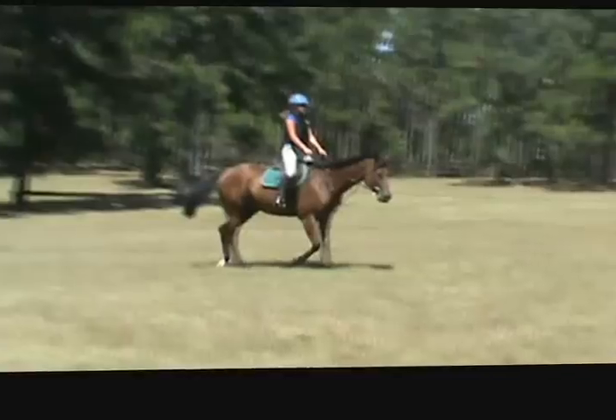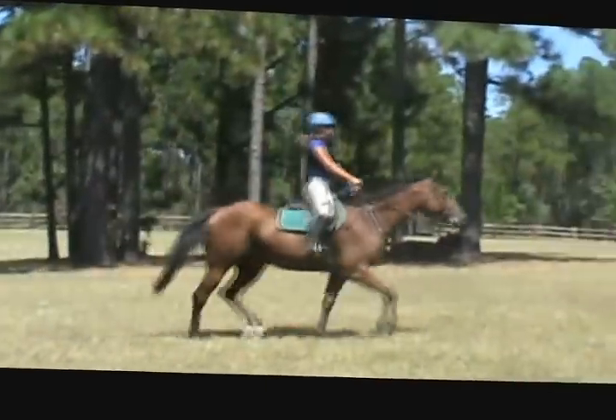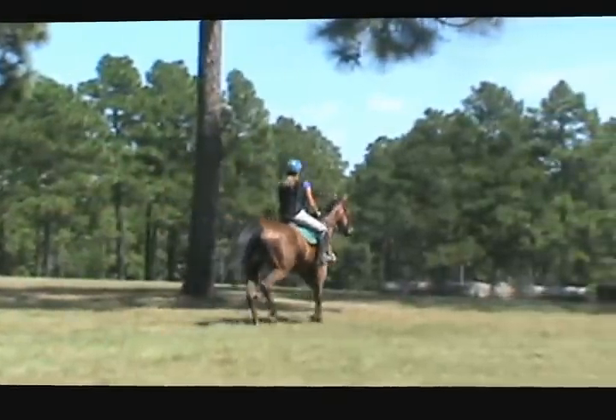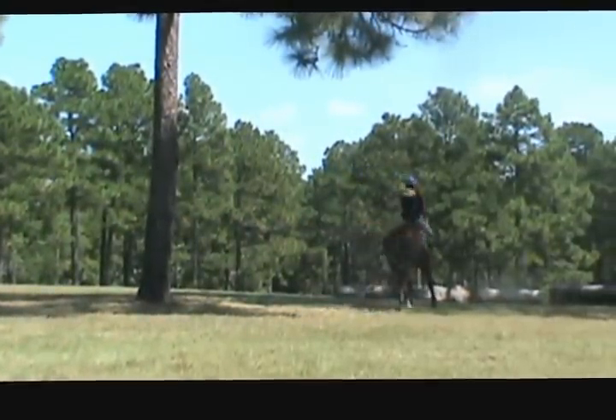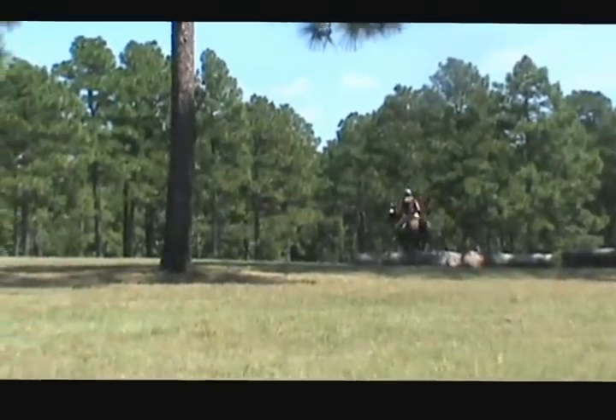Hands down. Trot forward. Trot the reins though. And trot the log on the left. Look ahead. Hands — close your hip angle. Good, go with your horse.